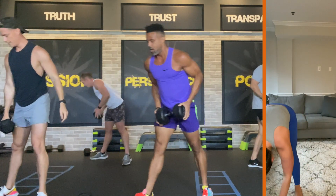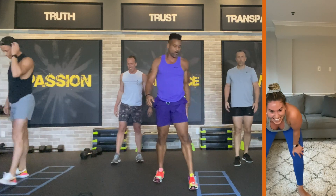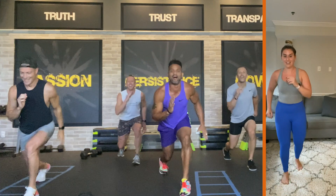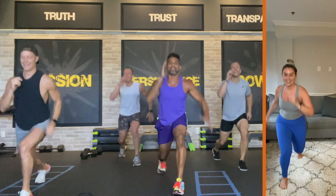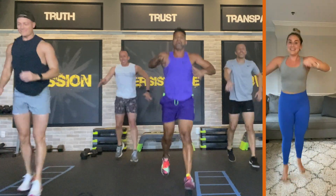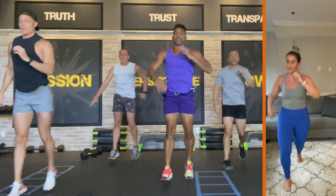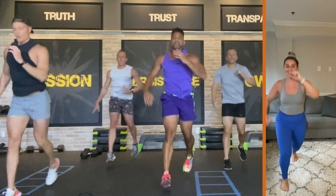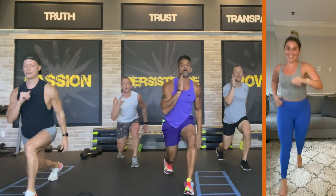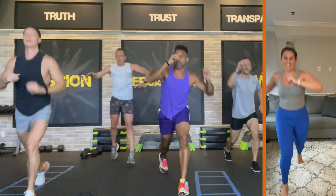Here we go. We're alternating — twelve power lunges. In four, three, two — come on, giraffe — go! Twelve, hit, eleven, hit, ten, hit, nine, hit, eight, hit, seven, hit, six, five, four, three, two, one. All right.